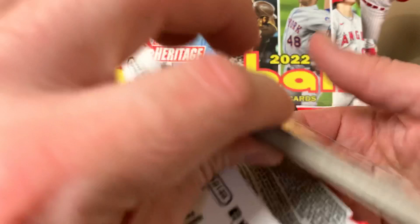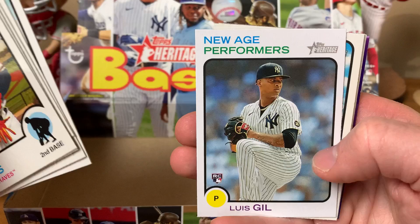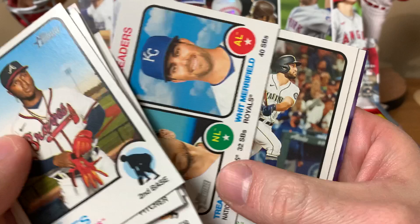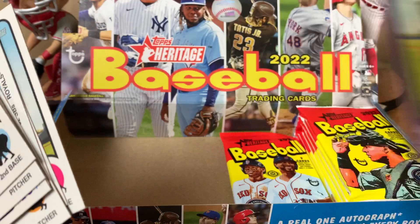Contreras, Stolen Base Leaders insert with Trea Turner and Whit Merrifield. Abraham Toro, Anthony Rendon, Aaron Judge. Judge is potentially the number one free agent next offseason — we'll see if the Yankees will re-sign him. Pools Cabrera, Nelson Cruz, Jake Cousins, Alex Kirilloff, New Age Performers insert with De La Cruz, Jared Kelenic purple refractor, Joey Wendle, Zach McKinstry.